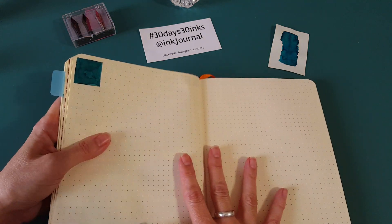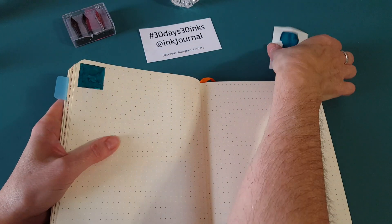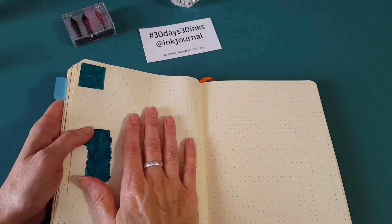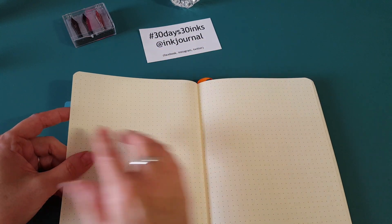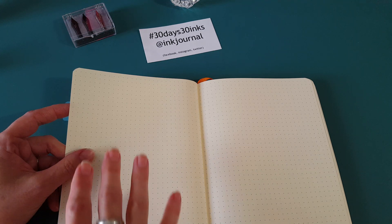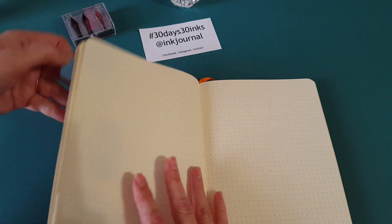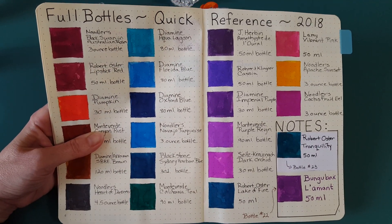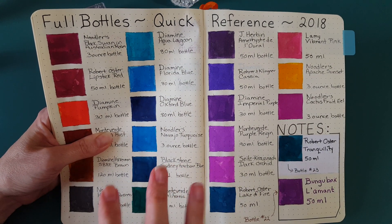Saturday it begins, so I've got to get my act together. This is Robert Oster Tranquility — I meant to mention that. What I'm going to do is a sample page for each one of these. I'm going to save a page and make little boxes, and each day that I ink up the pen and work with that ink color, I'll have one page preserved kind of like this.